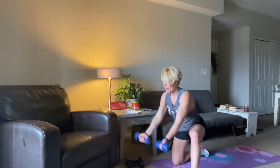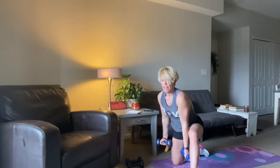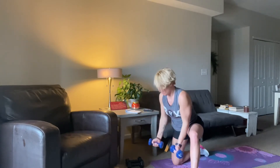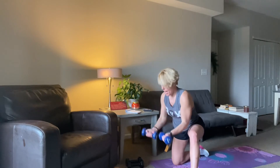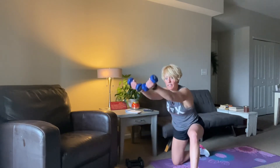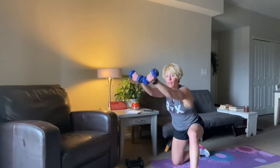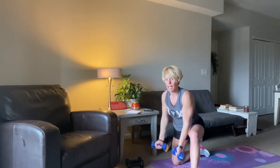Squeeze and then bring them up. 15 more seconds and then we're going to stand up. Eight, seven, six, five, four, three, two, one. And there's your time.